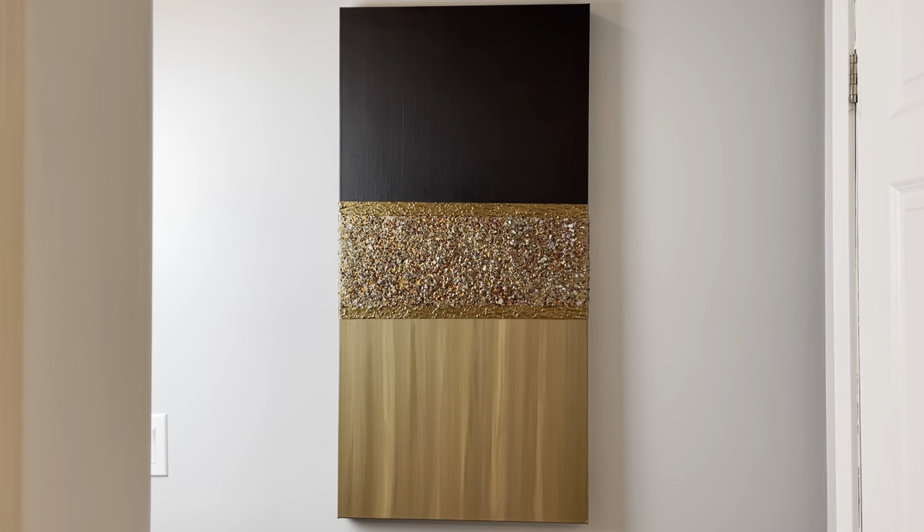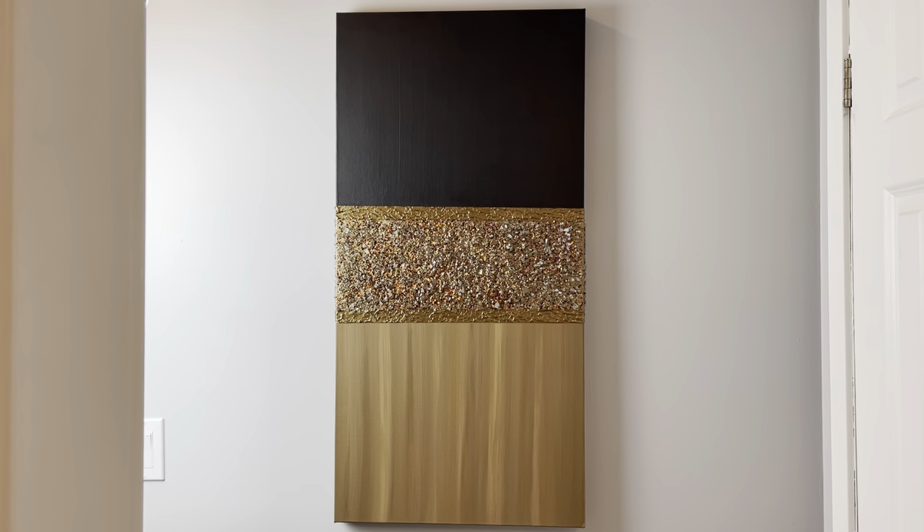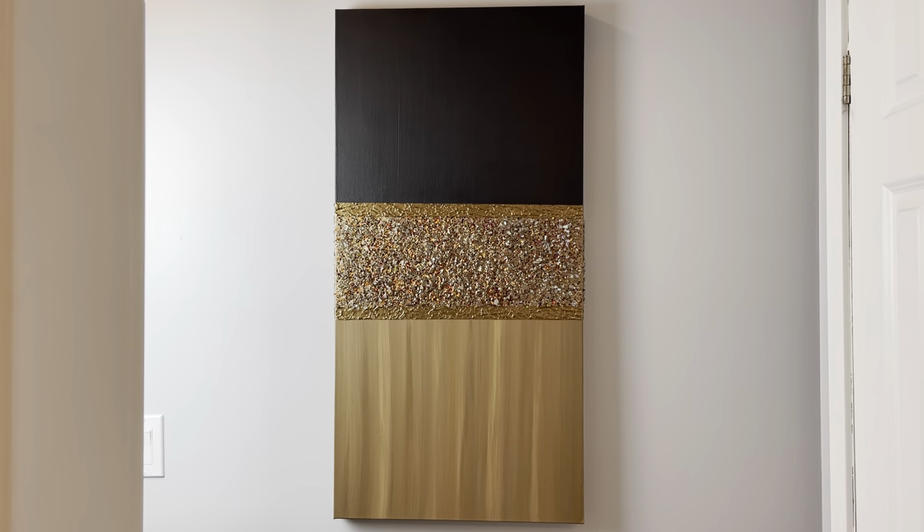Hey everybody, Wendy Devereaux here. Welcome to my channel. If you would like to see how I made this brown and black blingy canvas, then please keep watching.